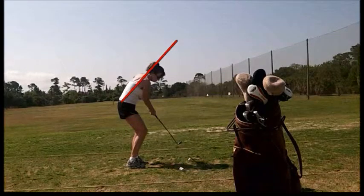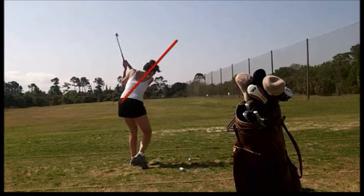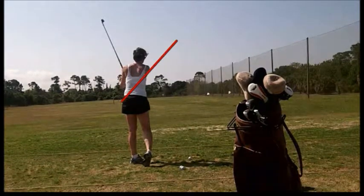She's got to kind of pull it in, and then she doesn't get any hip rotation into the target line. So we're going to work on keeping the head a little bit more stable, keeping the flex in the knees, and trying to maintain that spine angle.